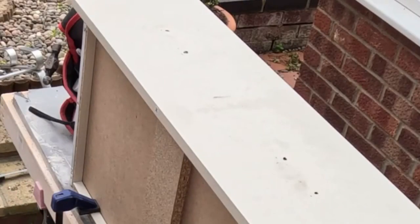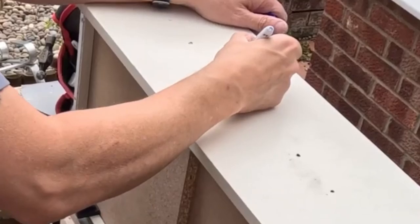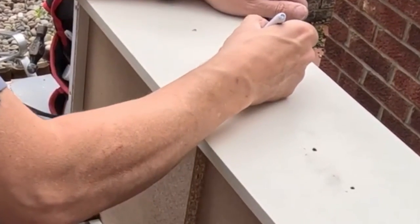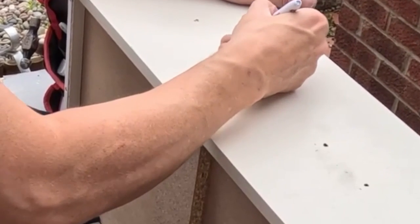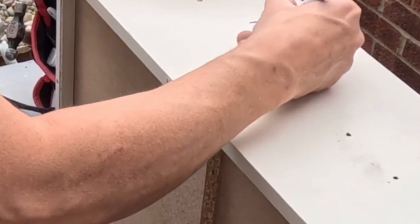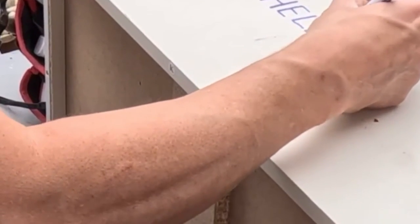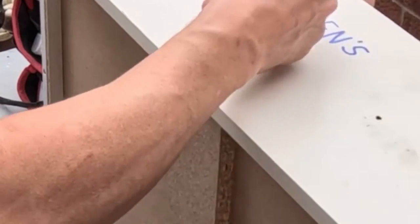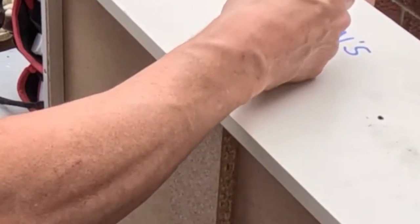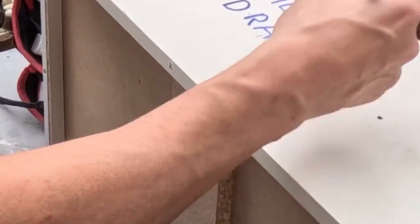I decided on this approach because the drawer fronts are a sort of laminate construction — cheap Argos drawer fronts. I'll make my own in future now I've learned more carpentry. So I thought I'd just do it by hand and use a 90-degree V-groove to carve out the letters, which you'll see in a minute. I'm drawing this by hand and then you'll see me using a mini router, quarter inch, with a 90-degree V-groove bit. All items are in my Amazon shop — link in the description below.